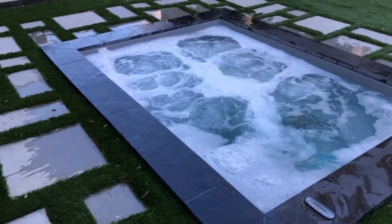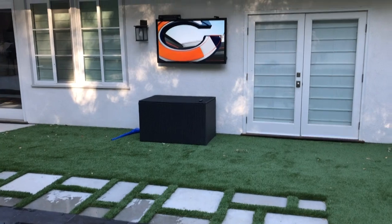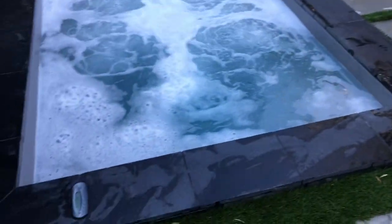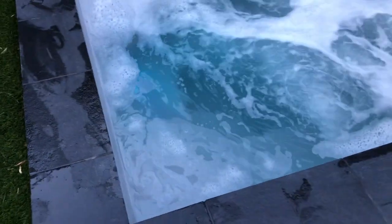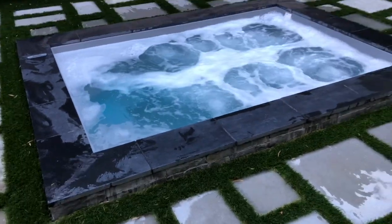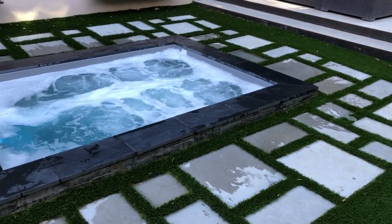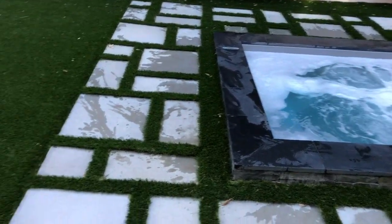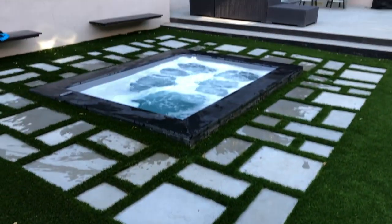So this is the finished product. We chose to do fake grass with some pavers. We put in a Sunbrite TV next to the hot tub. The controller's looking good, and we've got the blue light on right now. The hot tub's getting a lot of use from the whole family. This side of the yard has the equipment nicely hidden over here, and we're super happy with how it turned out.